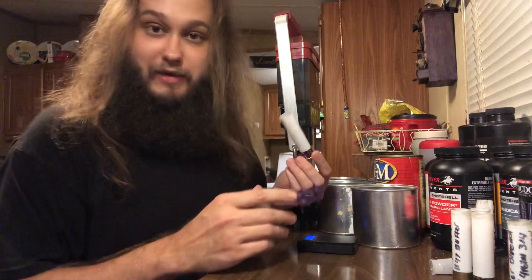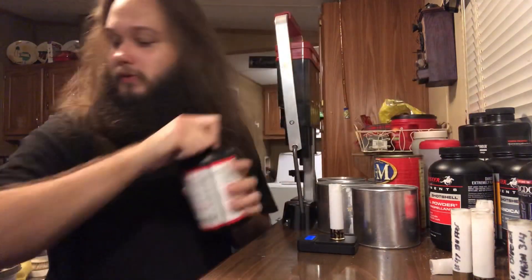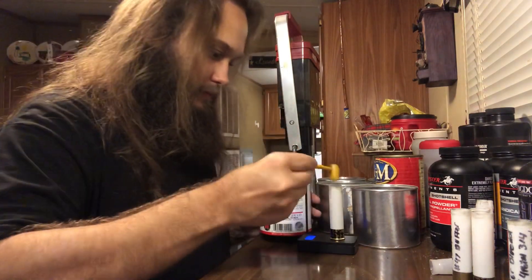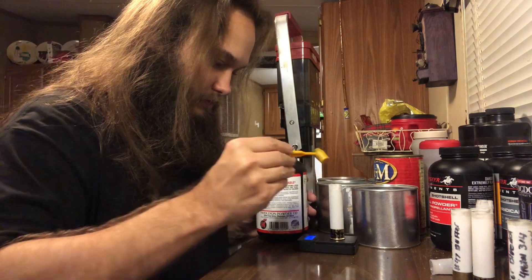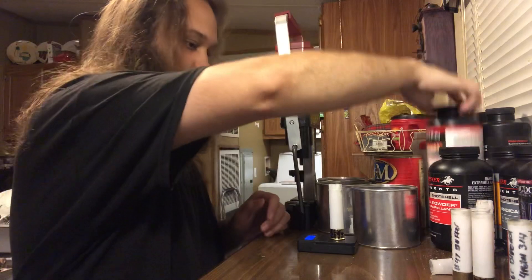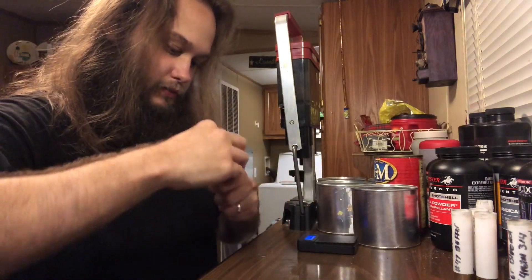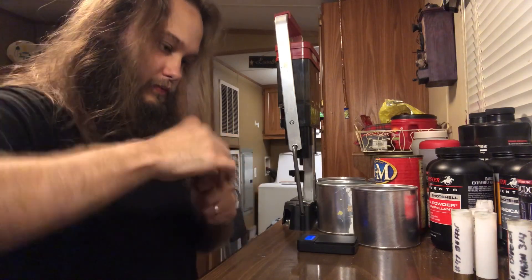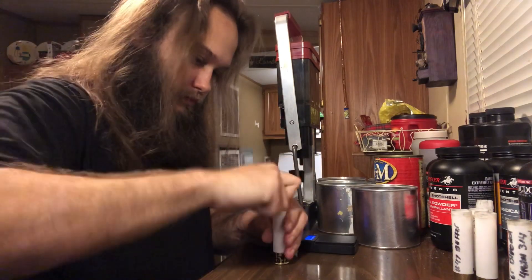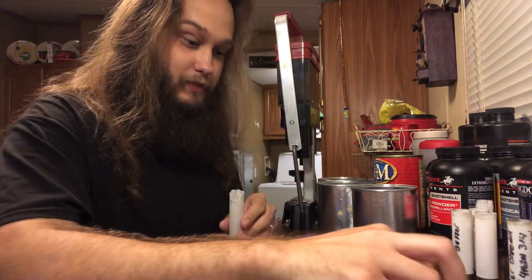This one was using 29 grains of long shot. If you're loading long shot in three and a half inch with two-ounce loads, go with 29 grains of long shot — you can't beat it, as you'll see at the end of this video. We were getting stupid-tight patterns with it.